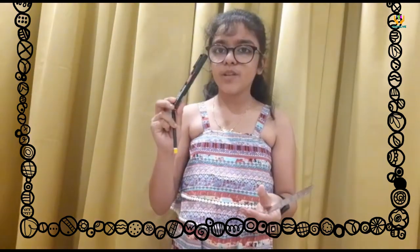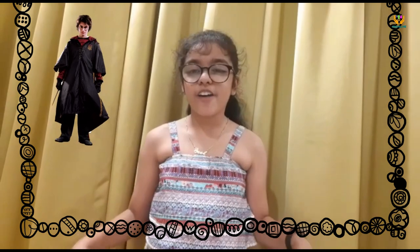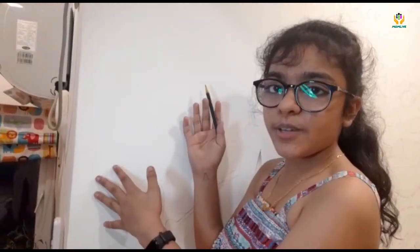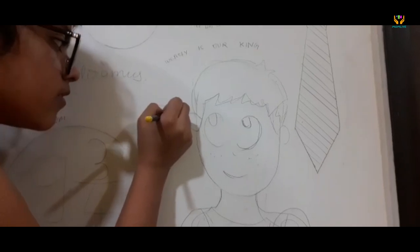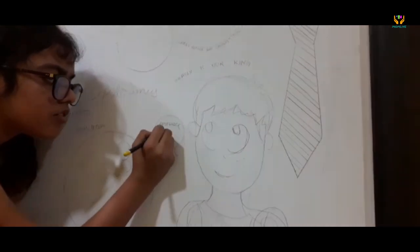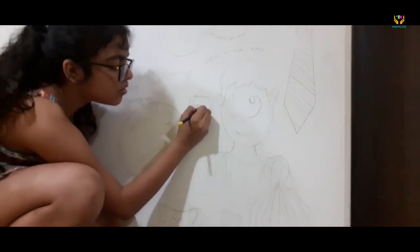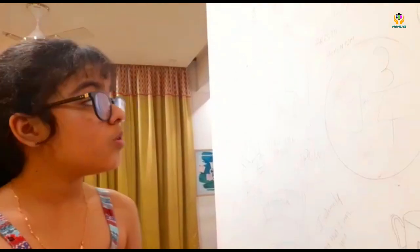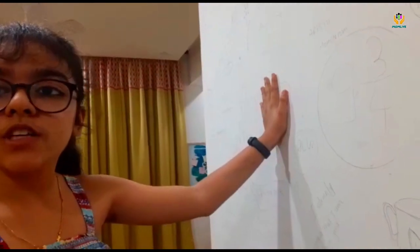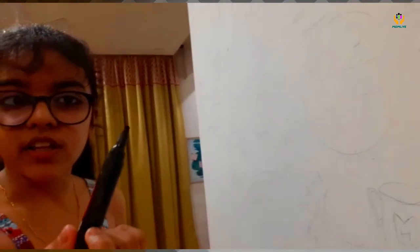Hey guys, today I am finally going to turn my boring wall into something interesting — doodles! For this I will be needing only 4 simple things: an eraser, a 2B pencil, a permanent marker, and a scale. Because I am a die-hard fan of Harry Potter, I am working on a Harry Potter theme. You can choose any theme — adventures, cartoons, or you can even put random drawings like a TV and more. You can draw rough sketches first and then outline them with a permanent marker, modifying and improving as you go. The second step is to trace these drawings with a permanent marker — I have chosen a bold one.